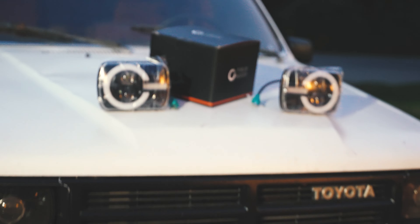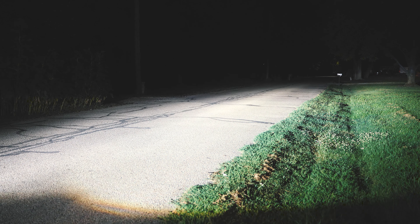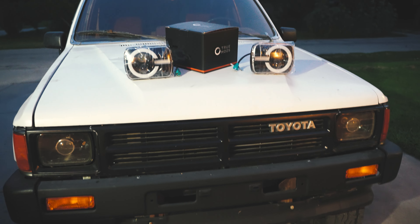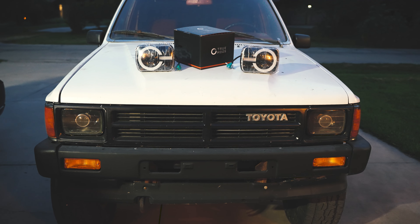Hey guys, how are you? Today we're going to be reviewing these TrueMods headlights that I found for my Toyota pickup. I got these on Amazon Prime Day and they're supposed to have a really good beam pattern and be pretty dang bright. So we're going to try these out. I'm going to show you a few things you need to know to install them on a Toyota pickup, and then I'm going to show you the brightness, the cutoff pattern, and all that stuff.